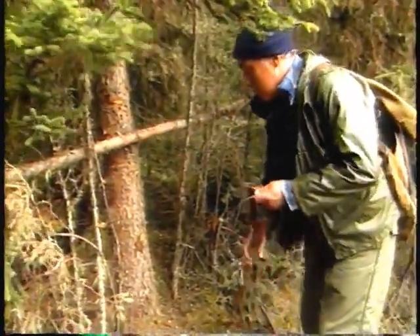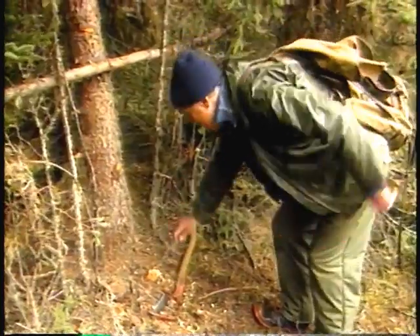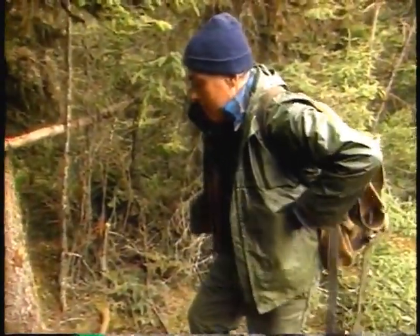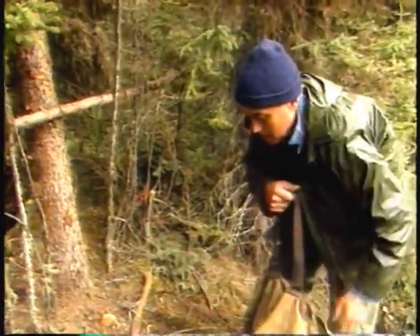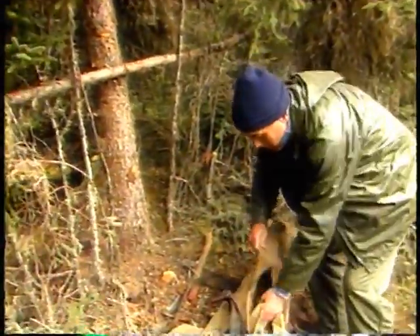To set the three snares, the trapper needs a fairly large spruce tree that will protect the snares from the elements. The goal of the plan is simple: to attract the lynx and make it walk around the tree.